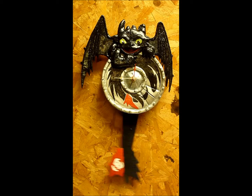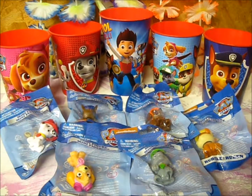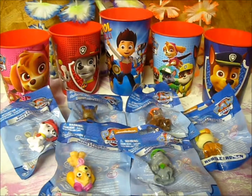Guess what time it is? It's time for Little Fish, a Little Fish Random Review. Welcome back everybody, Little Fish here bringing you another random review. Today's review is going to feature the Paw Patrol. Paw Patrol is an adorable computer animated cartoon airing on Nick Jr., created by Spin Masters, meant to teach children about helping others. Today I have six Paw Patrol minifigures and five Paw Patrol themed cups. These items were released in 2015, so let's get started.